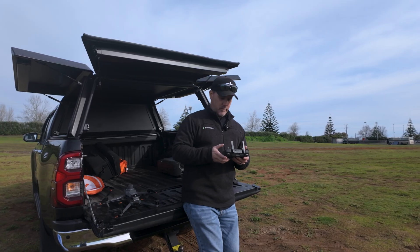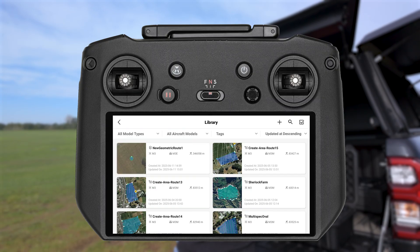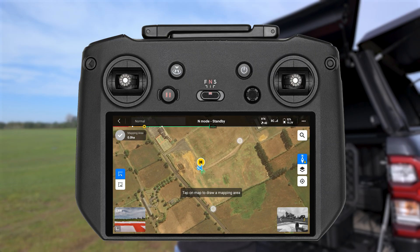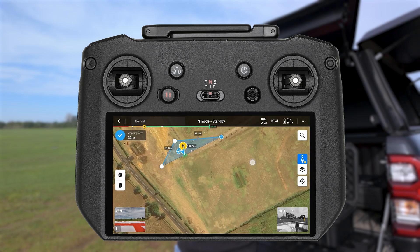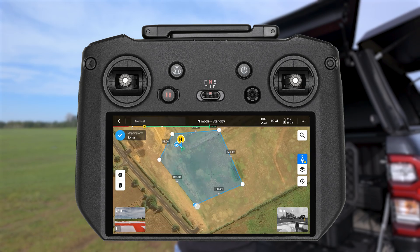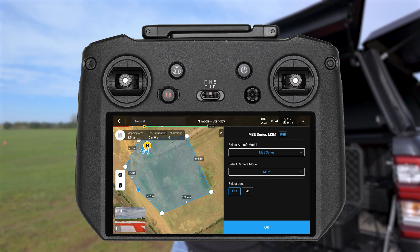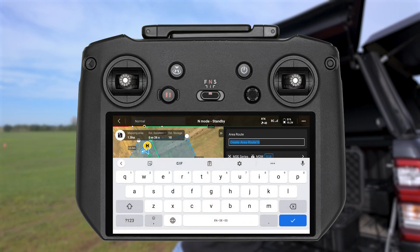I've paired the Mavic 3 multispectral to the controller. I'm going to set up a quick mission here — we go to Flight Routes, Add, Create Routes, and we want an Area Route. There's our map, so now we're going to create our flight boundary. I'll select the Mavic 3 Series and then Mavic 3 multispectral. We can choose between RGB and multispectral or fly both. For the purpose of this flight we don't need multispectral.